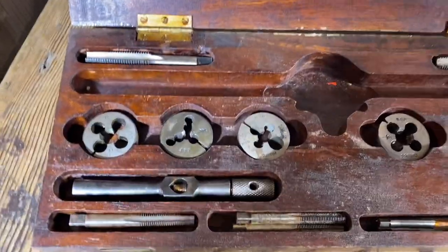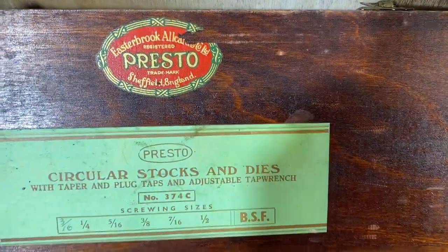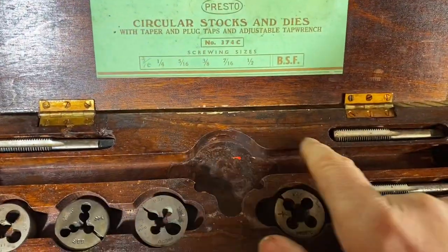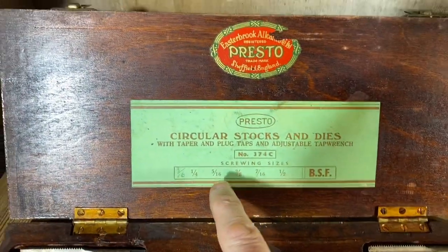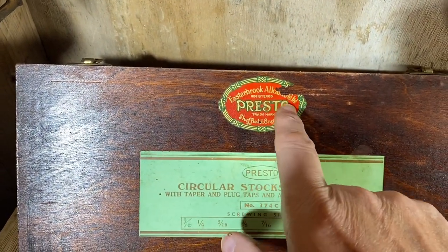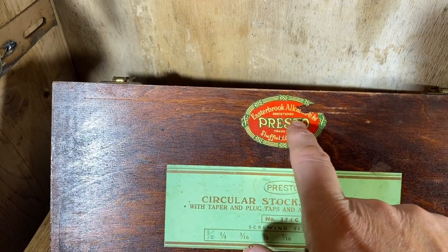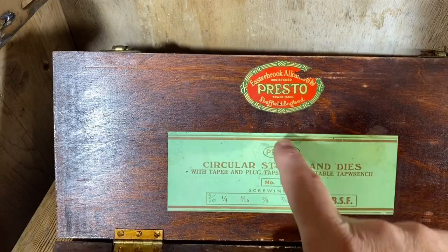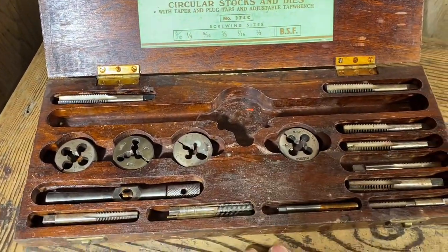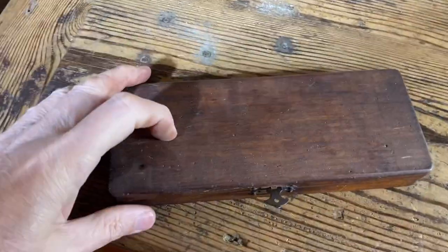This is the other Presto set that came in. We've got to find an angle — we haven't found an angle yet. Another lovely Easterbrook Allcard — all card, Presto, Sheffield, England. That's a set to be worked on.